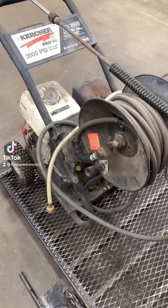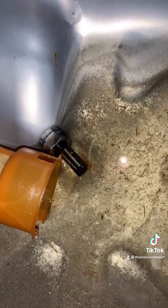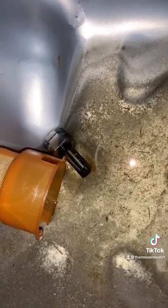Customer states power washer won't start. As you can tell, let's look down into the gas tank — the bottom of that gas tank doesn't look too good.